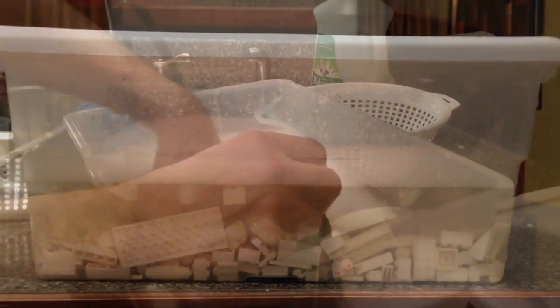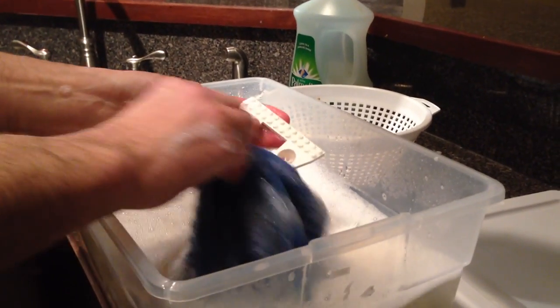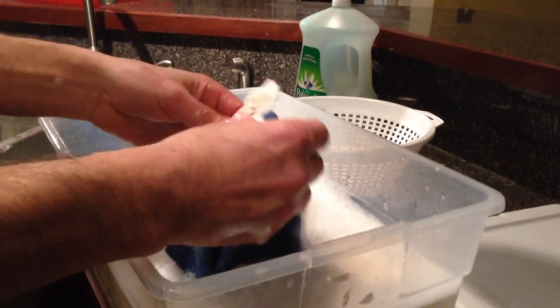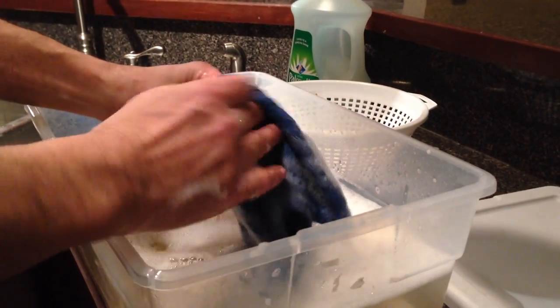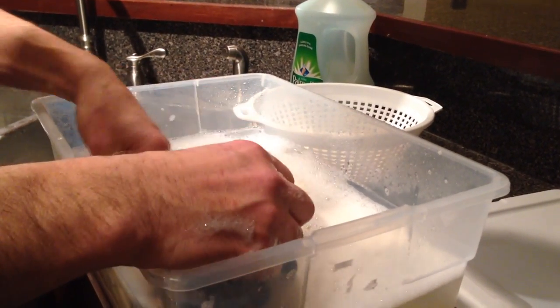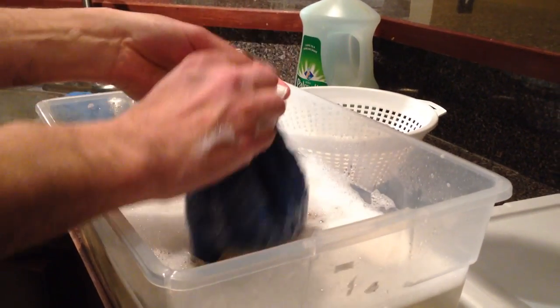See how dirty that is? This is with no scrubbing at all — just putting them in the container. I'll go through and scrub some of the plates and the more dirty parts. This is extra work. Normally I would just let them soak overnight and then rinse them before getting to this point, but for the sake of this video I went ahead and got some of the plates out.